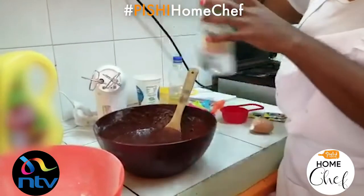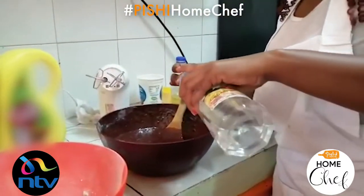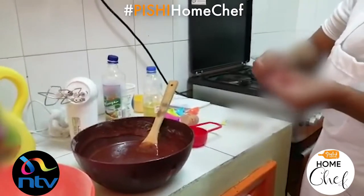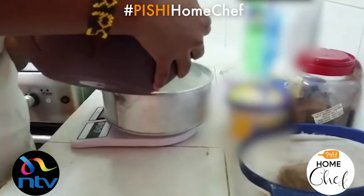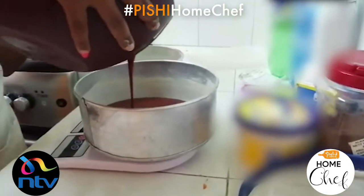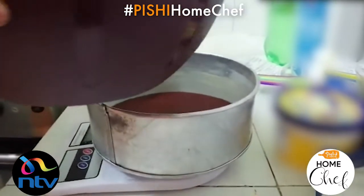Don't go too heavy on the food color because it has a sort of bitter aftertaste, but you can balance this out with a bit of vinegar — just two drops. It helps to infuse the color into the cake. For the last step, add in your hot coffee, which brings everything together.